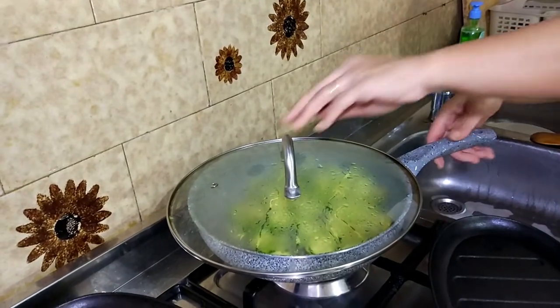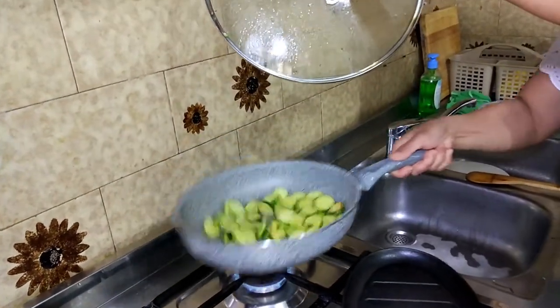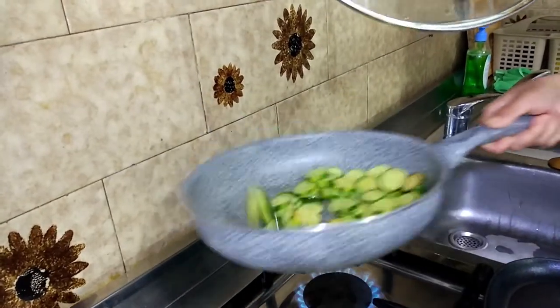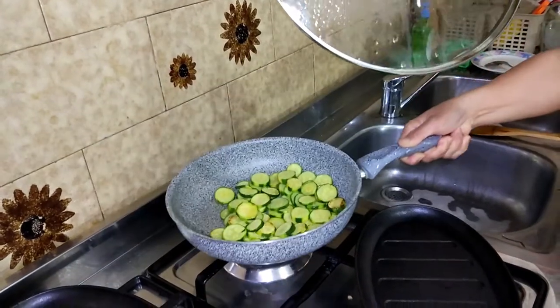Ayan, luto na po ang ating gulay. At kunting golden brown na siya. Masarap na po ito. Ayan, ready na po ang ating zucchini.